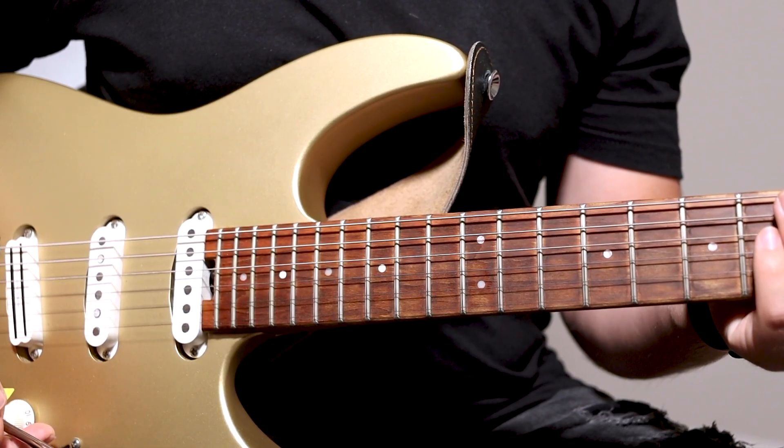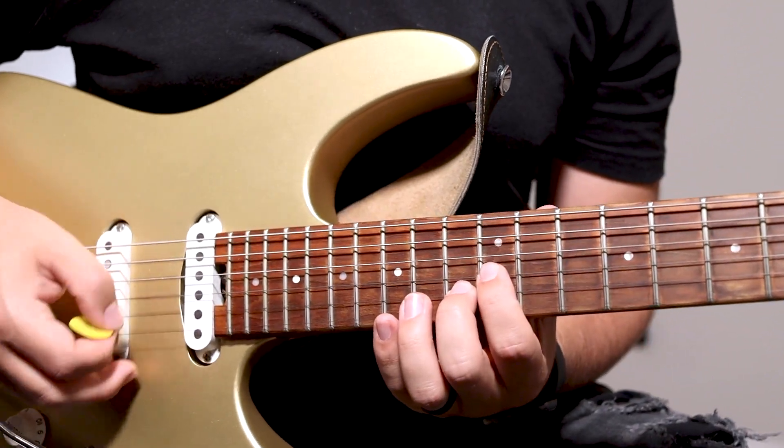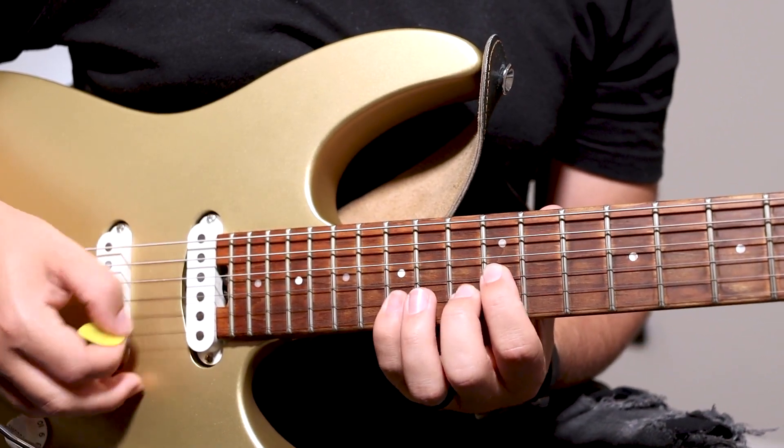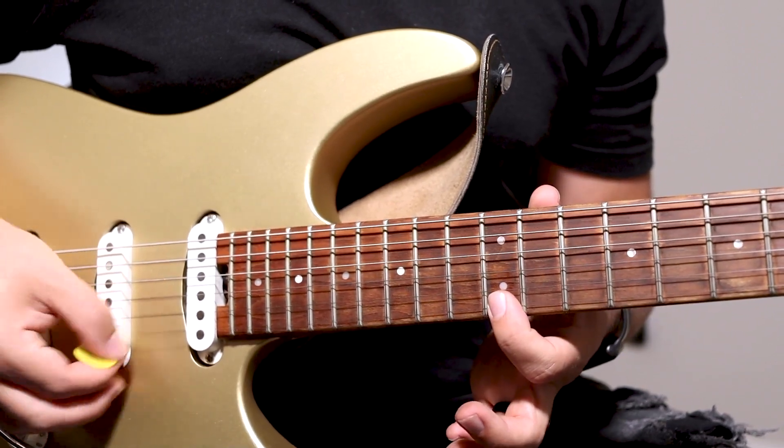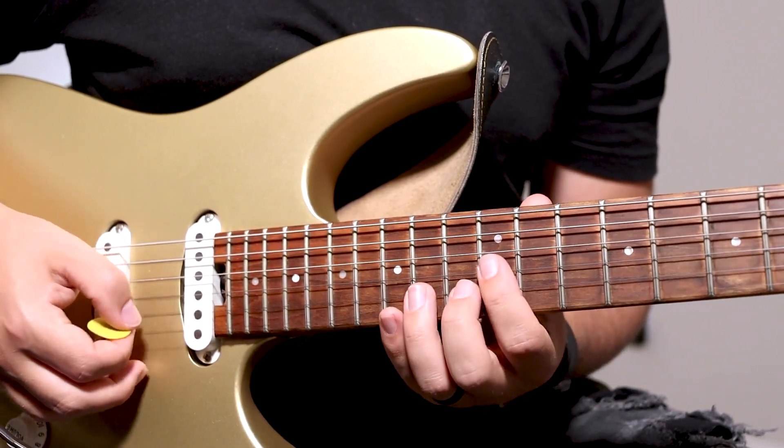The second shape is the 15th fret B and 12th fret G string. Each of these shapes are going to get a full measure each. On the last beat of the second measure, you're going to add the 12th fret E string, and then repeat the section.